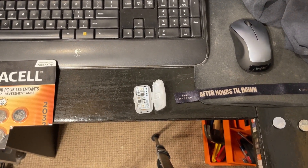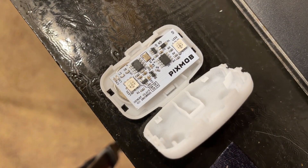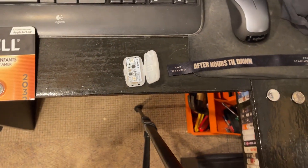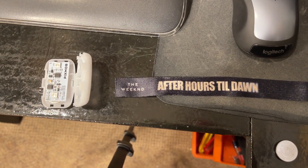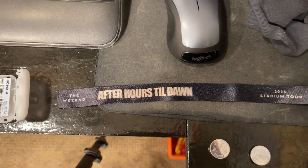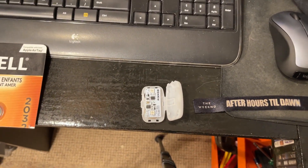Hello YouTube viewers. Here we have this Pixmob Cement V1.1 R3 bracelet light thing that my sister got recently at some concert — I think it was The Weeknd After Hours Till Dawn. She gave me this because she knows I like to tinker with this kind of stuff.